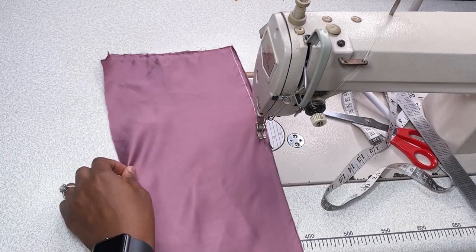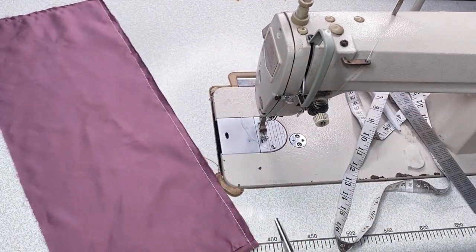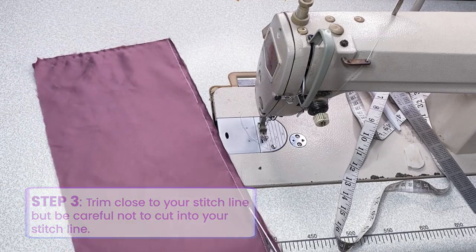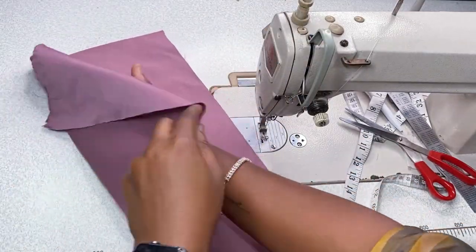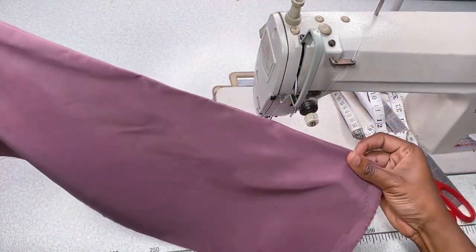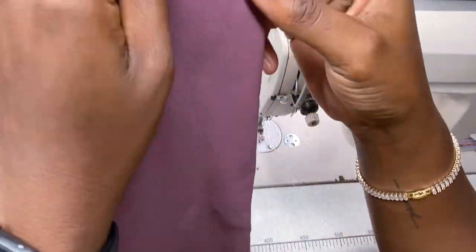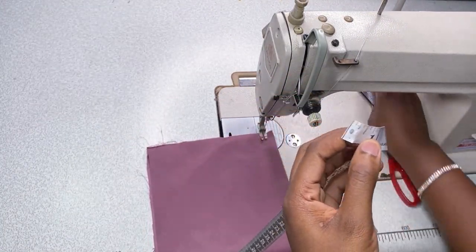I'm going to show you how to read your tape correctly, then I'll begin to sew it gradually. Then cut and trim off the excess — not too close to your stitch line, just a little bit to keep it straight. Go to your ironing table and give it a fine press with a good steam iron.